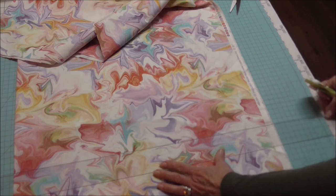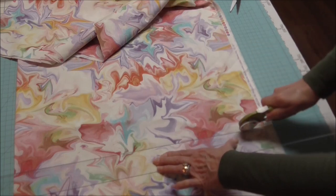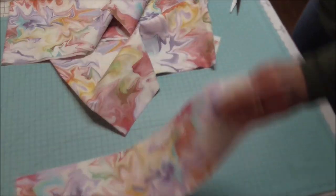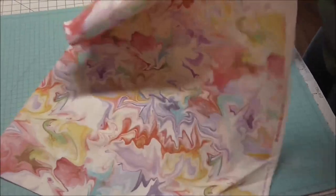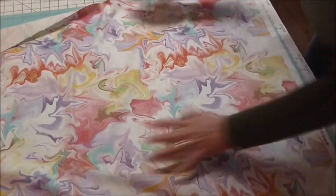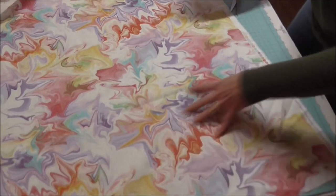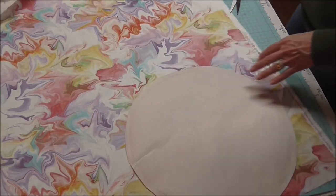I've got my clear plexiglass ruler — six inches on each side — and my rotary cutter. I'll keep my fingers and thumbs out of the way so it doesn't shift. Now in my studio I have quite a bit of red, and I've got another little red stool. This fabric doesn't have red in it, but it has some orangey colors. I kind of like this streak of orange here — I think I'll position the seat part right in that area.